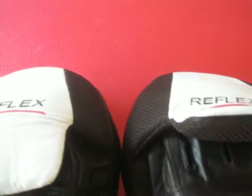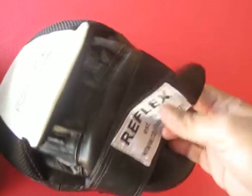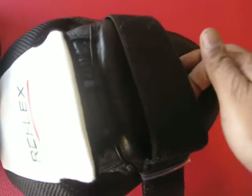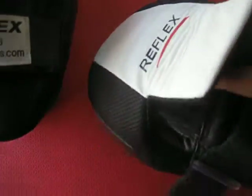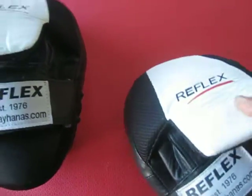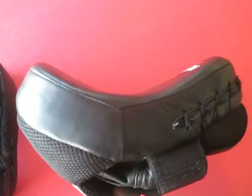Velcro closure that's fully adjustable with lower wrist support and protection. It's nice and soft — a very light focus mitt with a lovely deep curve resembling a catcher's mitt.